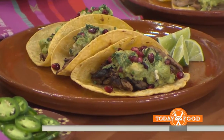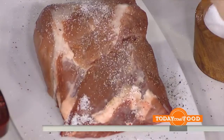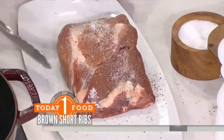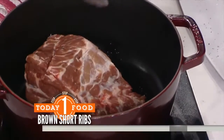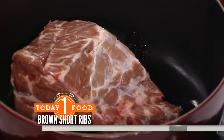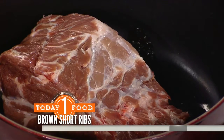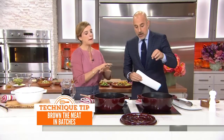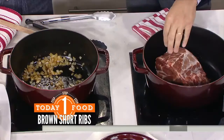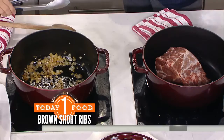You want to brown the short rib. We're going to add some salt and pepper and the first thing we want to do is brown it. We have the pan over medium-high heat and you want to get a really nice sear on both sides — a few minutes on each side. You want to make that nice crust. Whatever ends up on the bottom of that pot, you're going to keep that and scrape it into everything else.